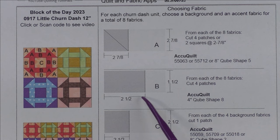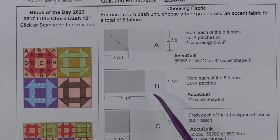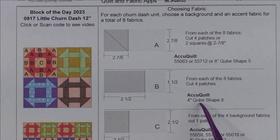Patch B is a one-inch by two-inch finished rectangle. You'll cut two and a half inch by one and a half inch rectangles. For each of the eight fabrics you'll need four patches. Here are the AccuQuilt dies that will cut this shape.